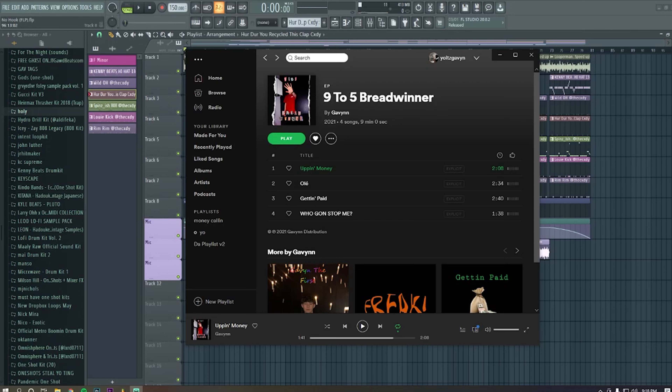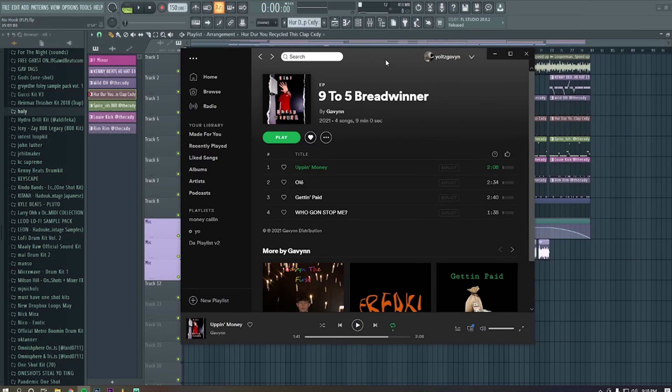What's up guys, today I'm going to be showing you how I made the intro track off my EP titled 'Up and Money.' The EP dropped on the 26th of March — go listen to it if you haven't heard it yet, this is my first time announcing it on YouTube. It's four tracks, only nine minutes total. Let me know what you guys think in the comments, but that's enough plugs — let me get into the song and how I made it.